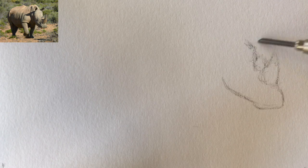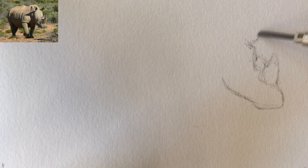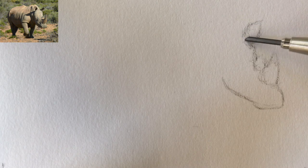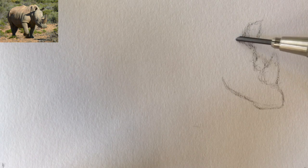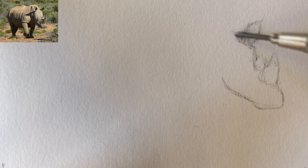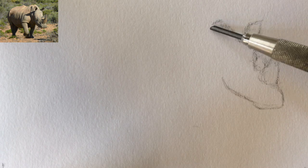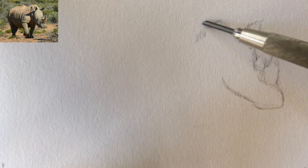I'm starting with the head here and what I'm basically doing is just roughing out the shapes. It'll be a very similar process to the other videos where the shapes are readily apparent — I just press on, and when they're not I just kind of find a way to work around them.